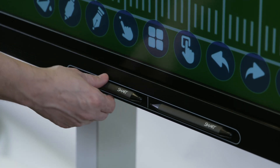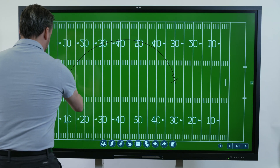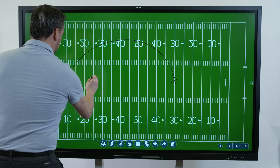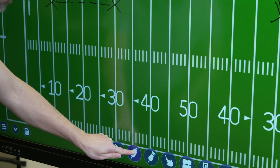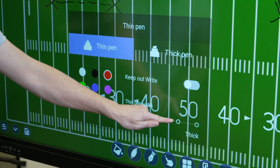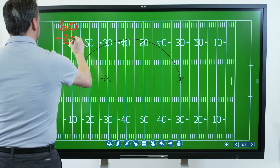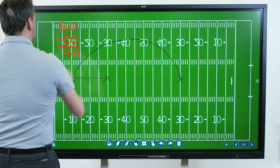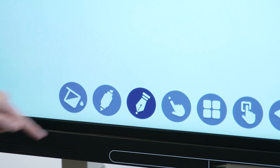Pick up the pen and begin writing on the whiteboard. Tapping the pen settings button allows you to change the color and thickness of the pen. The calligraphic ink button makes your writing look like it was written by a calligraphy pen. Tap this button to turn calligraphic ink on or off.